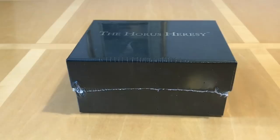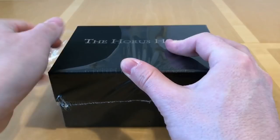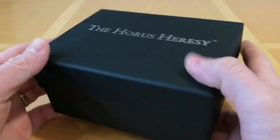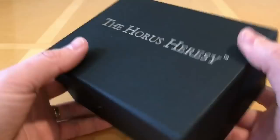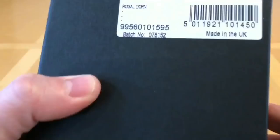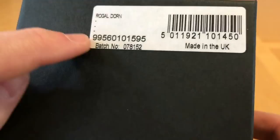As you get with all of the character series models, it comes in this handsome presentation box which makes it look very pretty — quite snazzy. It's very plain, or you might say uncomplicated. It doesn't even say what the miniature is on the outside. The only way you can tell is by looking at the actual product code on the back — and yes, as we see, Rogal Dorn.